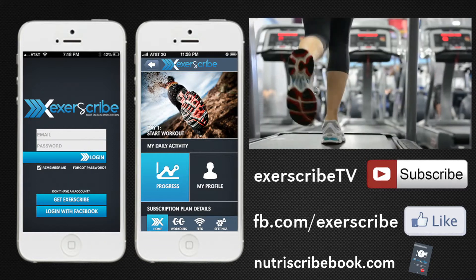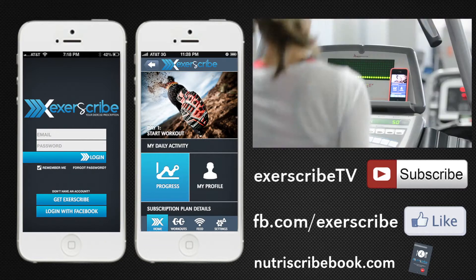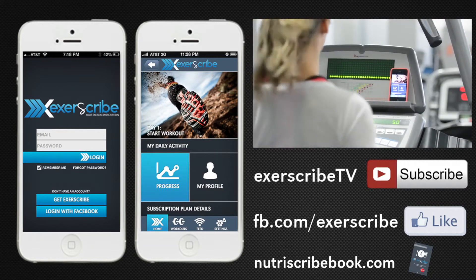We hope you'll join us in our mission to improve the way people work out.